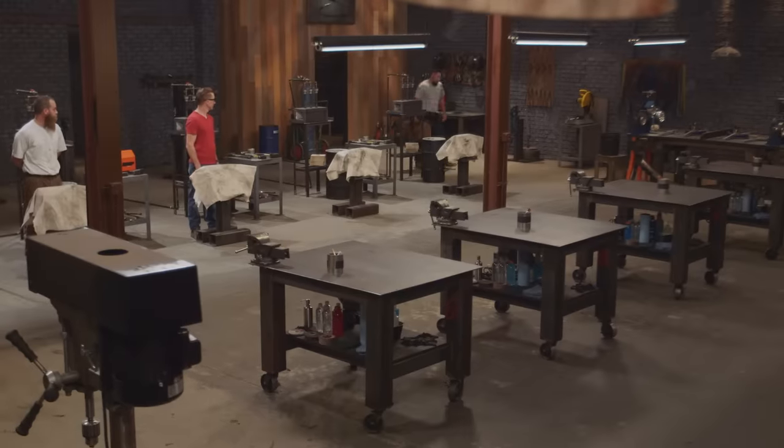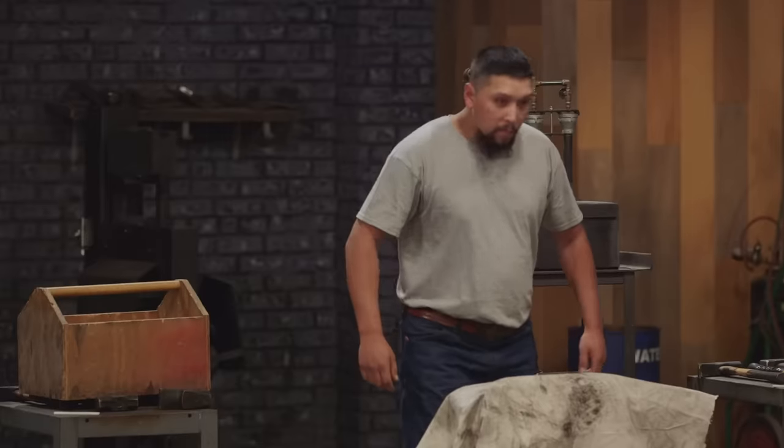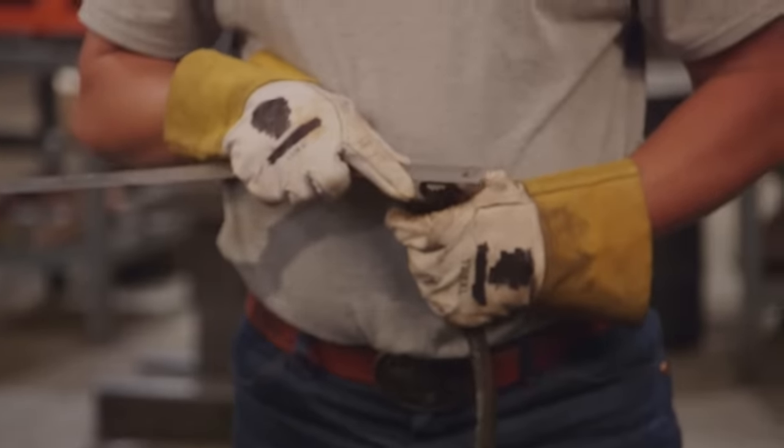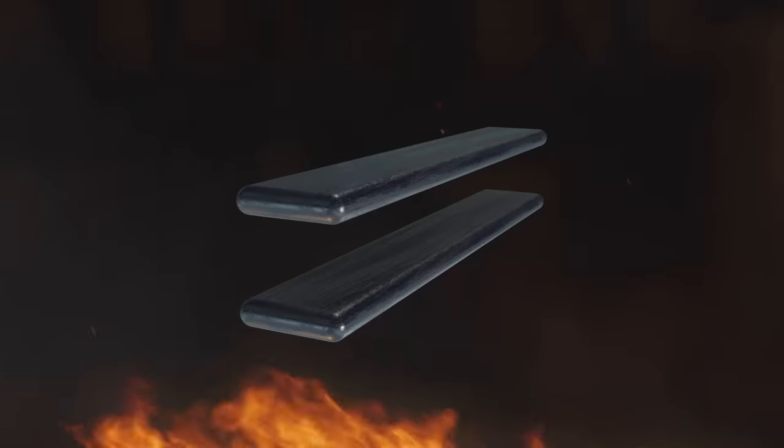My name is Walter Baranowski. I'm the fourth generation metal worker. My grandfather in the Philippines was a bladesmith, my father was a welder, and there was always a deep calling. I started making knives when I was 18 and haven't stopped since. I probably don't need all of these pieces, so I'm going to pull two of them out. I'm going to work down each one of these smaller pieces into its own billet, make a stack, and forge weld them together.